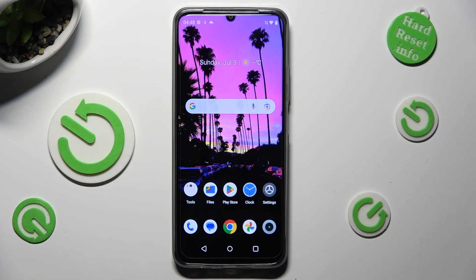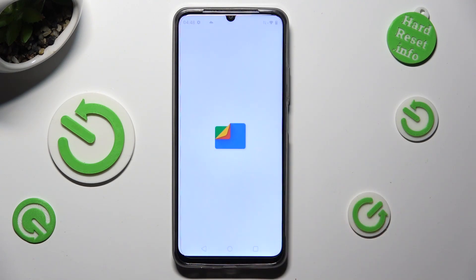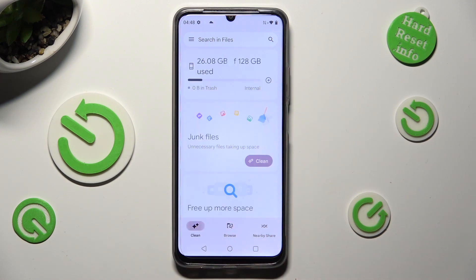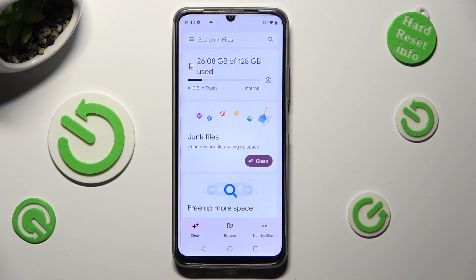First of all, you need to find an app called Files and when you find it, click on it. Then select Clean at the bottom left corner and select clean under junk files.